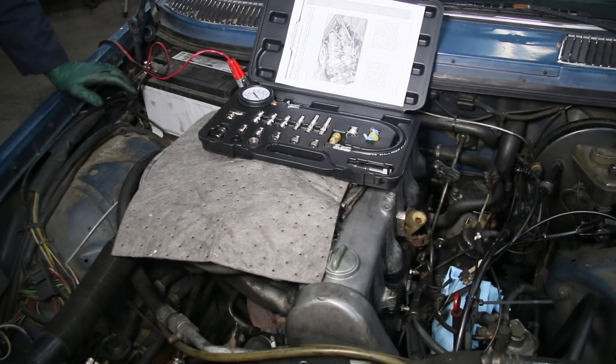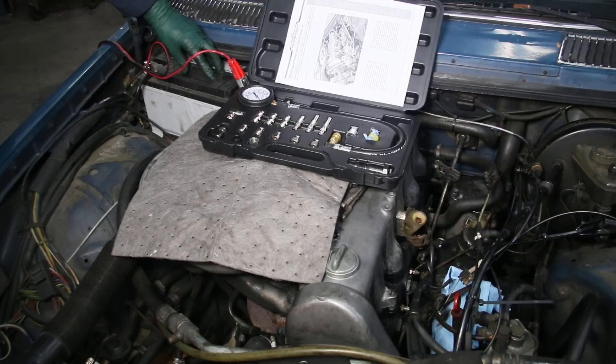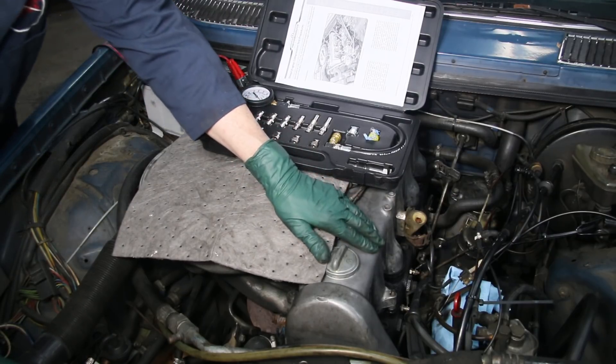Now I'm going to share a few tips. Right here you can see these clamps on my battery — yes, I've got a battery charger on this battery. I'm making sure the battery has a full charge, and I'm going to leave the battery charger running during the compression test. If you don't do that, you can get inaccurate readings, particularly when you get down to the end on cylinders four and five if you have a weak battery. Make sure your battery is good and fully charged, and keep the charger on it during the test.